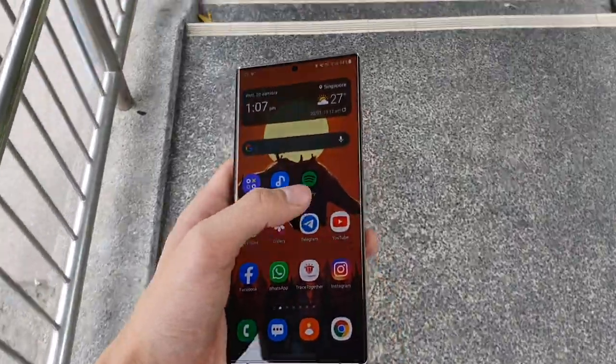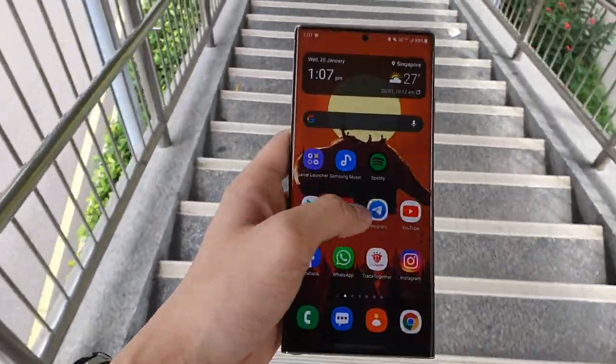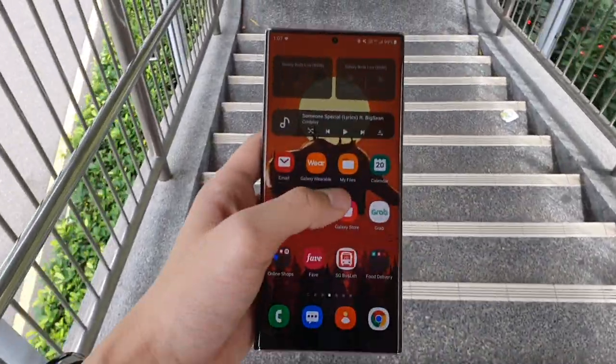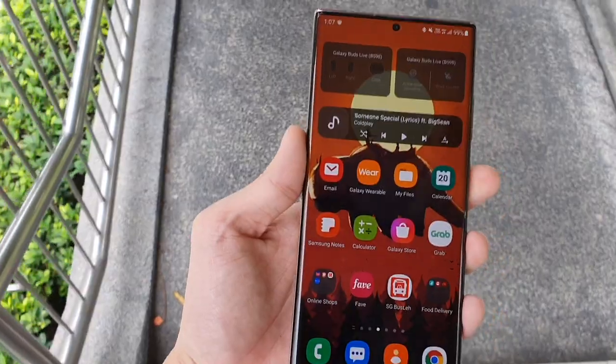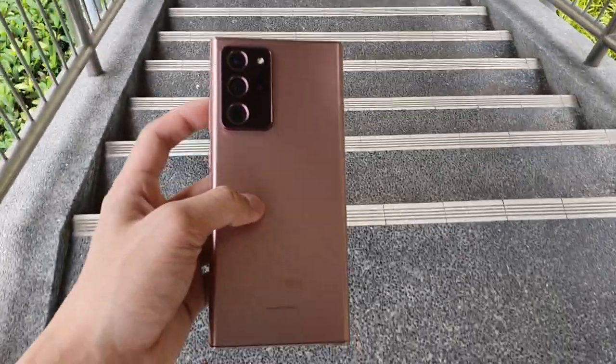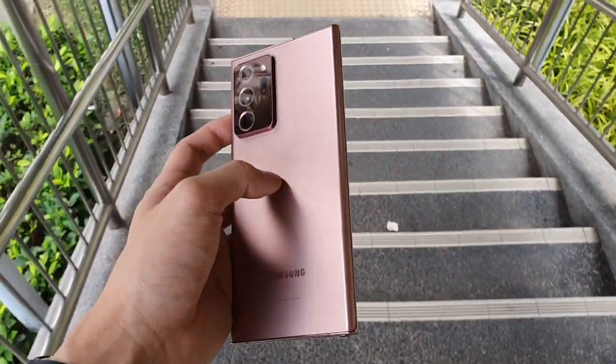Hey, what's up everyone. Gave Productions here and today I'm going to be doing a long-term review of the Samsung Galaxy Note20 Ultra 5G Exynos Edition. That's a long name so for the rest of the video, I will be referring to this as the Note20 Ultra.